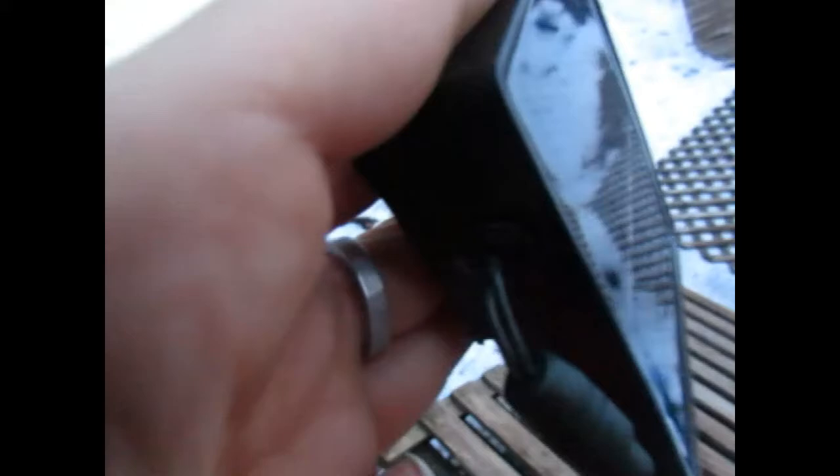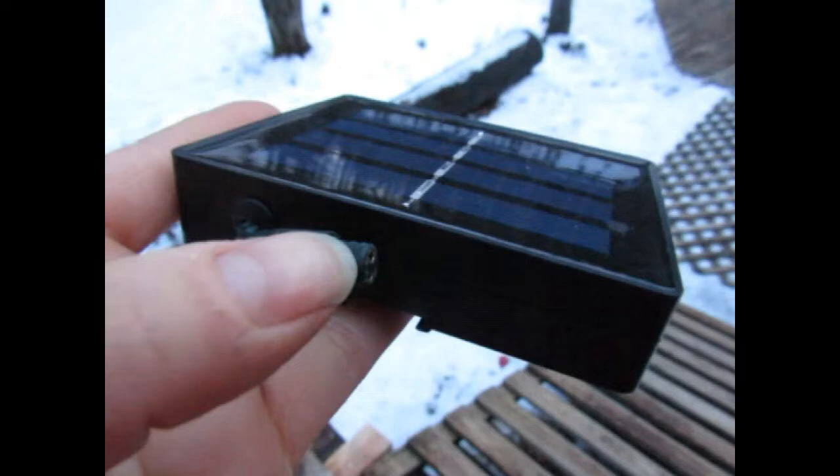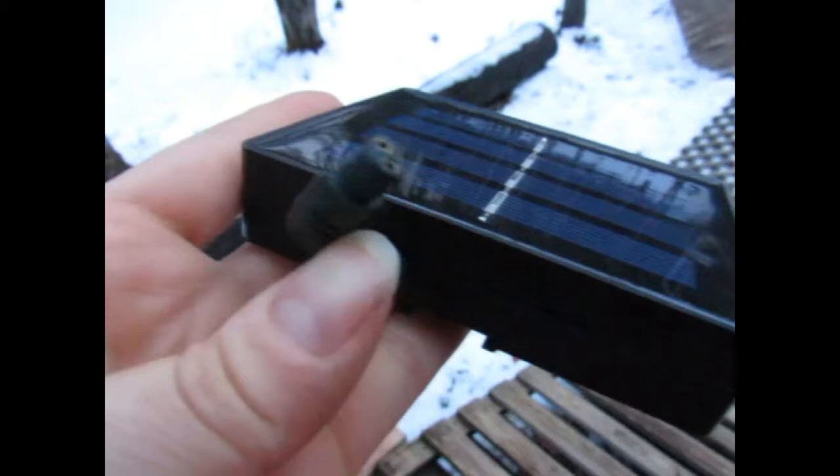The only drawback on these is that the wires aren't connected so great — we have to be very gentle with them. This is where it plugs into the string lights, and it's just getting pulled a little when we have to pull them in and out. So I don't know how long they'll last, but so far they've been doing a good job for us.